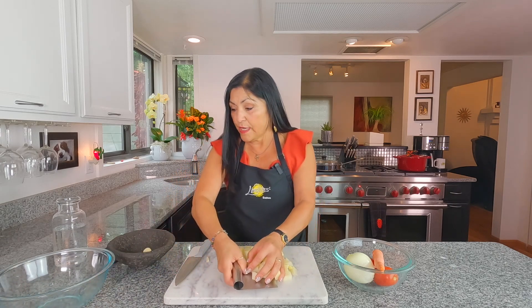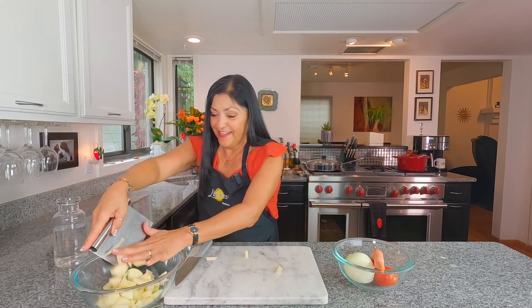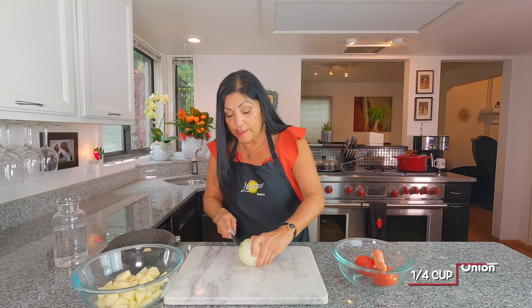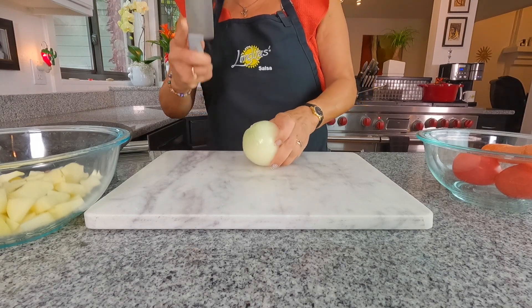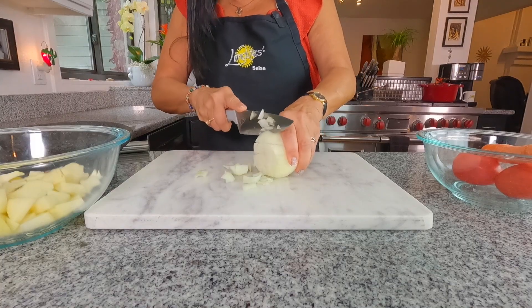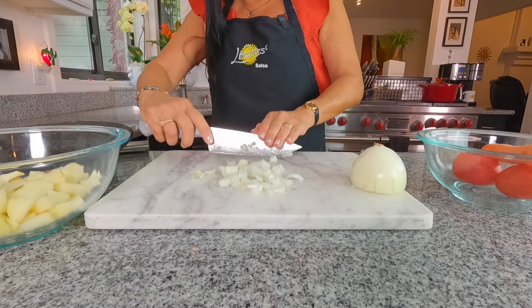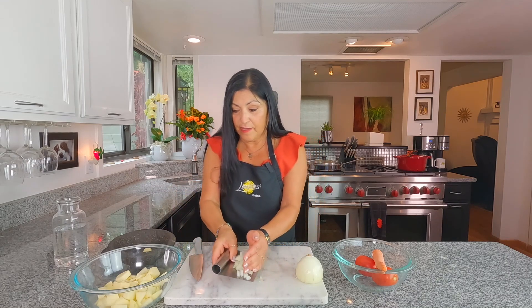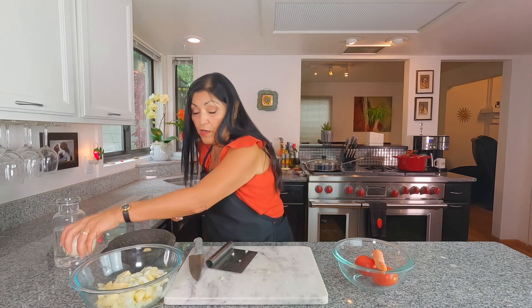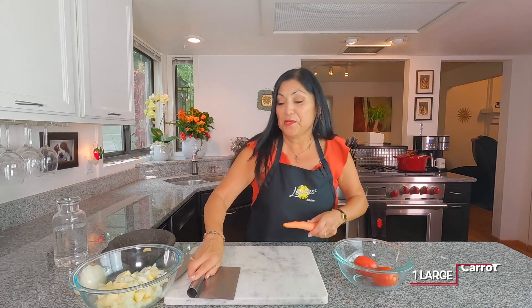Toss the potato into your bowl, then we're going to start on our onion. You'll need about a quarter of a cup. I'm comfortable with a bigger dice — you don't really need that much, so about two cuts is all you need. Cut them up a little bit more and toss the onion into the bowl as well.